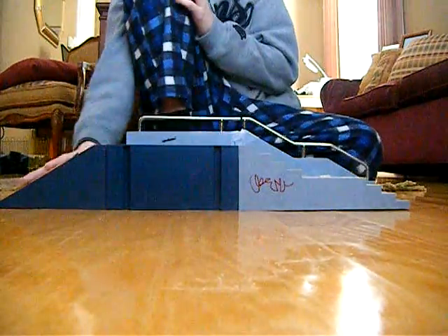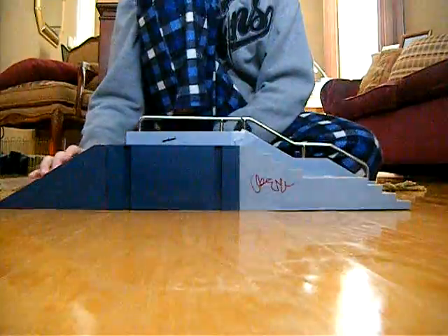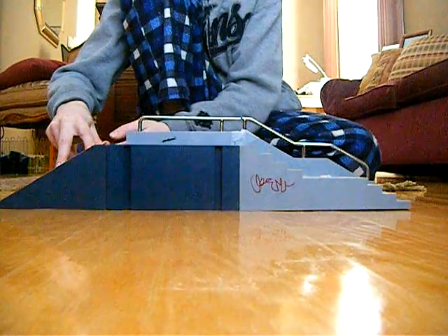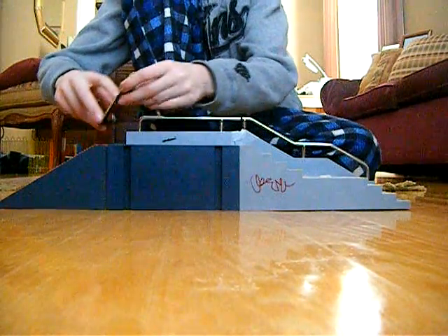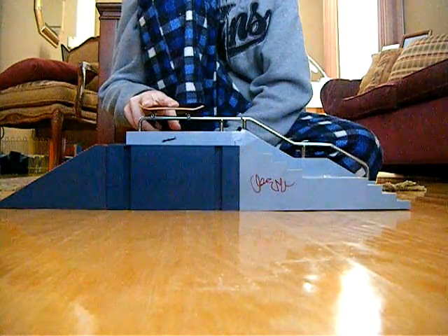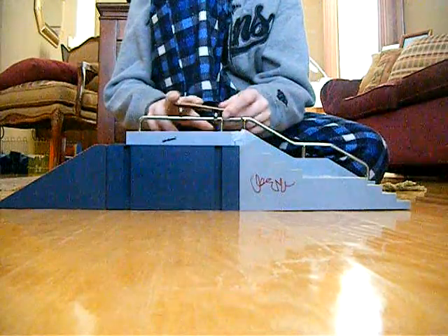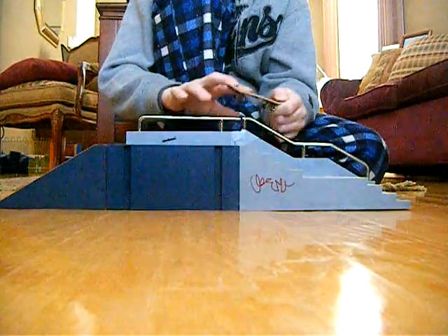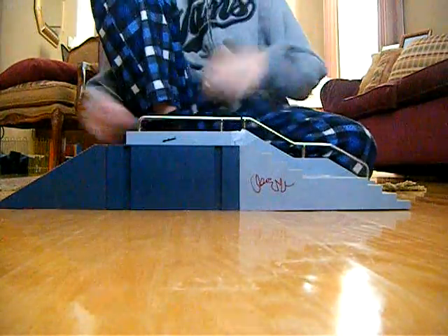Practice them on down rails or flat rails — your choice. For the regular 5050, you have to come from the beginning of the rail, come up straight at it, and it's just a simple Ollie onto it with both trucks. Then you can transition that into all sorts of cool stuff like 5-0s, nose grinds, and feebles.